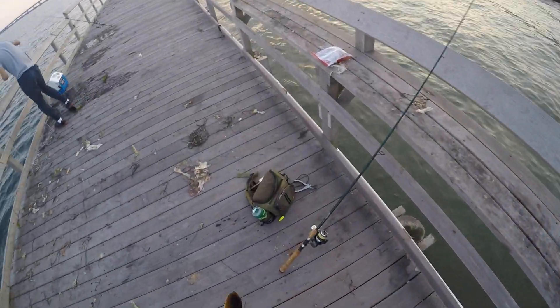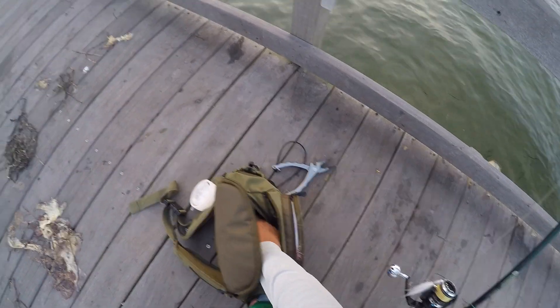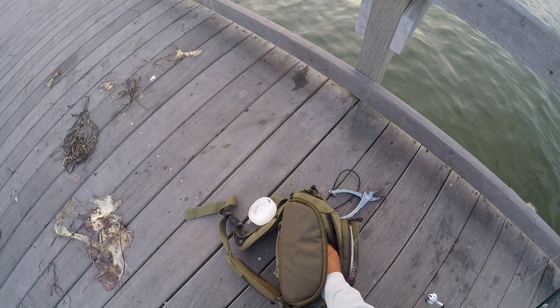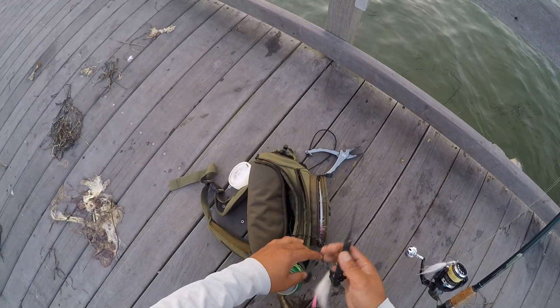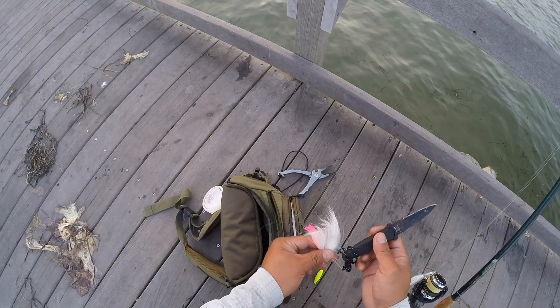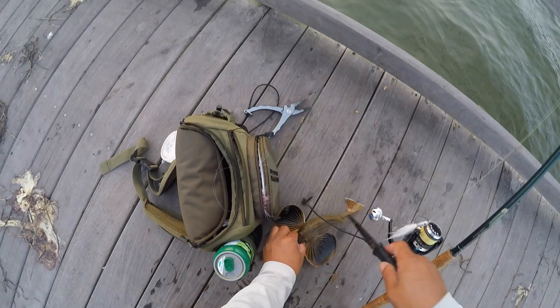I'm going to cut it up. If you're kind of weak in the stomach with blood and guts and gore or whatever, just turn away. It's not gonna be pretty. But hey, this is fishing. We're fishermen. This is what we do sometimes.